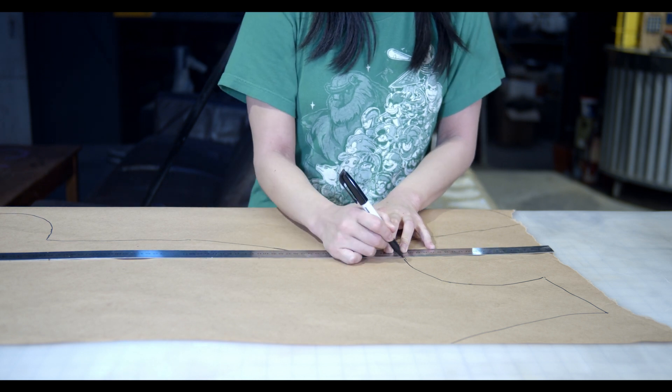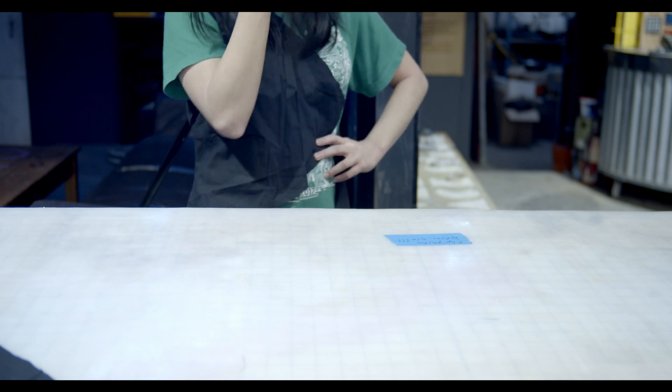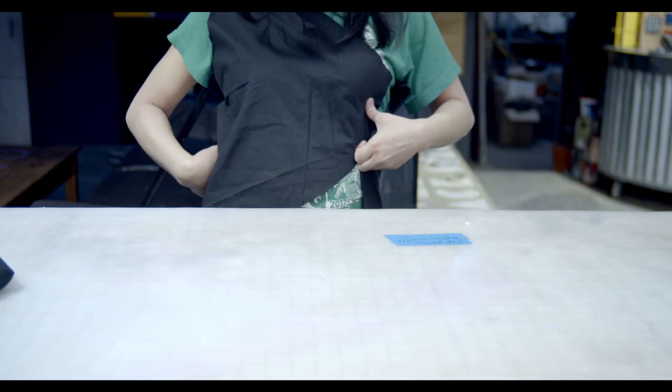First, pattern the main body pieces. Cut the pieces out and sew it together. Do a test fit. It doesn't fit. Make alterations and test fit again. Now it fits.